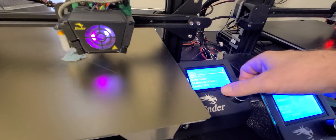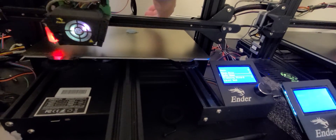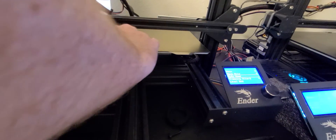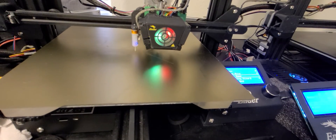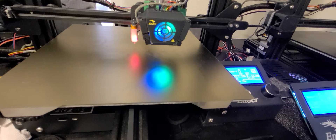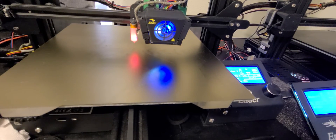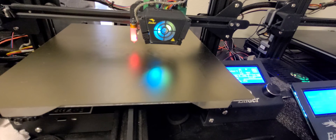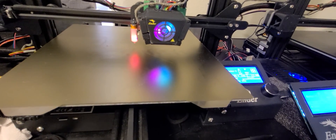Then we're going to save the printer settings and step back. And that's it — that's how you find your BLTouch center point. I hope that helps you guys out. If you have any questions, let me know. Bye.